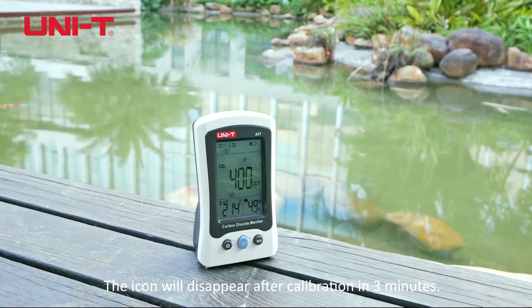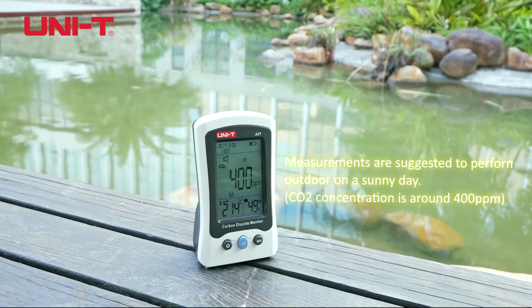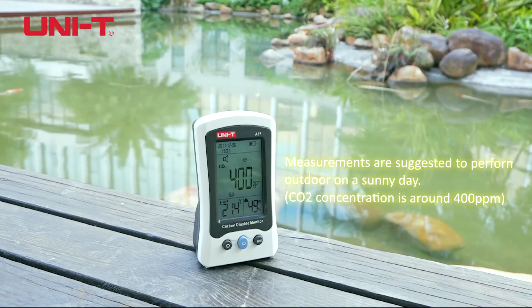Measurements are suggested to be performed outdoors on a sunny day. CO2 concentration is around 400 ppm.